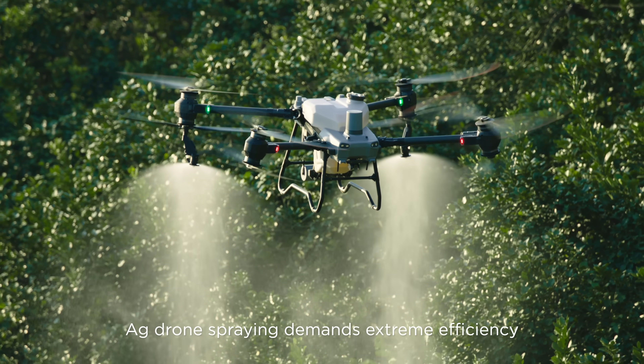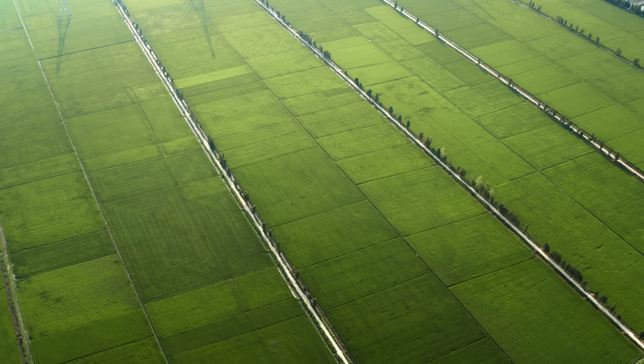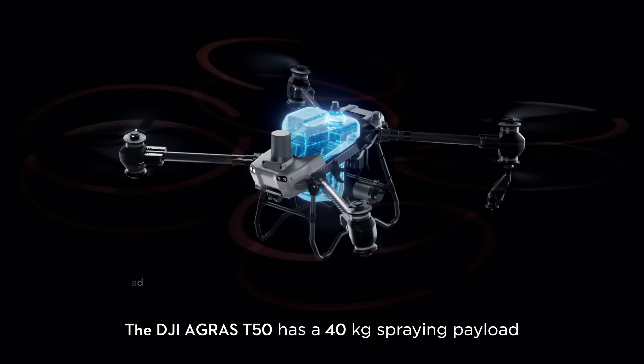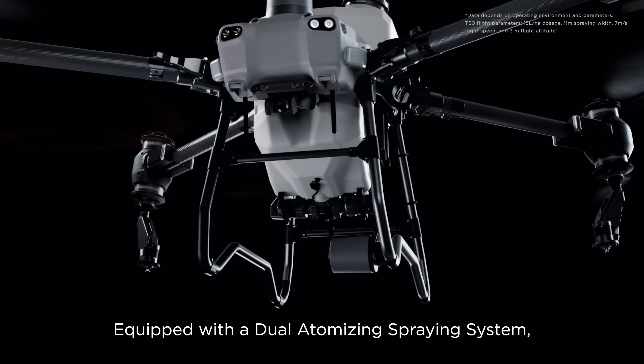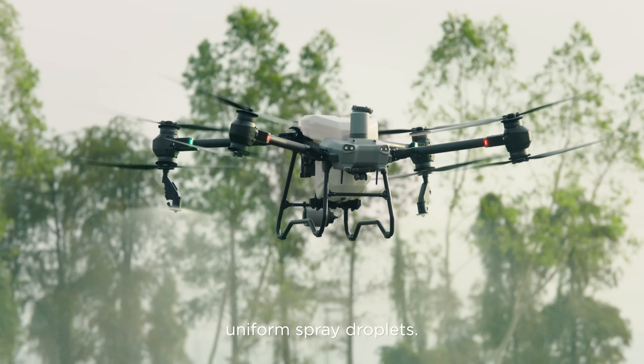Ag drone spraying demands extreme efficiency to protect crops from diseases, pests and weeds. The DJI Agris T50 has a 40 kilogram spraying payload and can cover up to 21 hectares per hour. Equipped with a dual atomizing spraying system, it produces fine, uniform spray droplets.